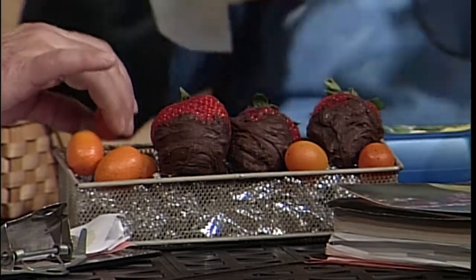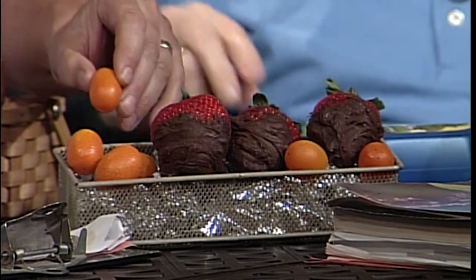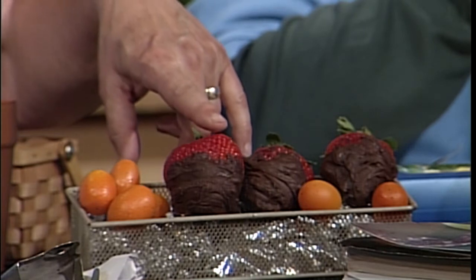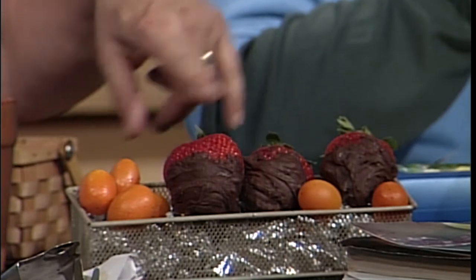One of our live studio audience members brought in kumquats — we talked on another show about how you can only get them at certain times of year. Alice gave us the hint of freezing them and bringing them out year round. They're also good dipped in chocolate. We have some beautiful strawberries dipped in chocolate — the secret ingredient is just dark chocolate and avocado, no sugar, no cream. You could dip a kumquat in the same mix.